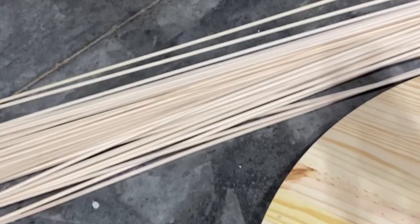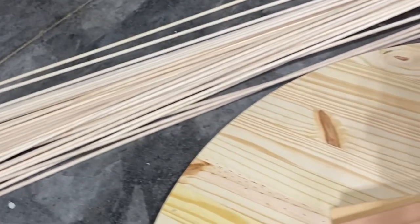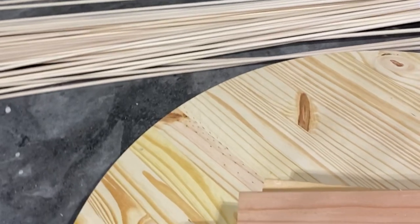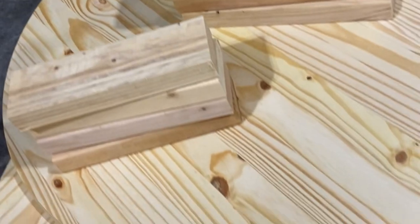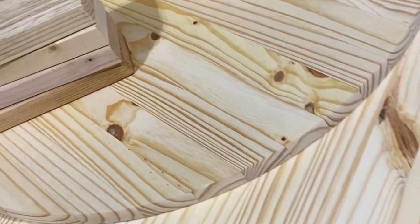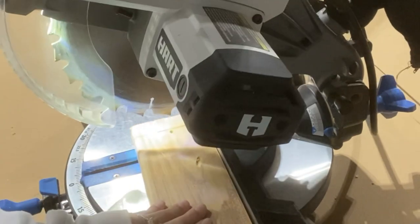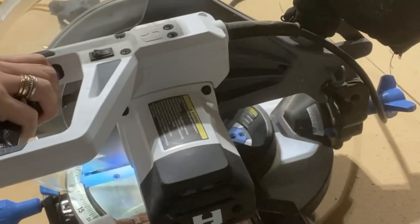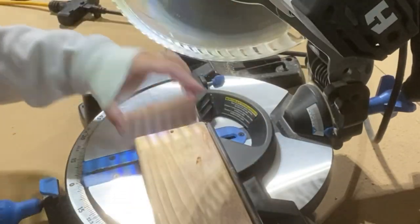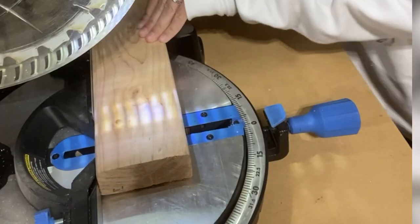Here's what I started with: four 11-inch 2x4s, four 13-inch 2x4s, two 36-inch pre-cut rounds that I grabbed from Lowe's, and a handful of quarter-inch dowels. But I'm going to tell you right now, do not use quarter-inch dowels. I'll talk more about that later, but they are not going to be sturdy enough.